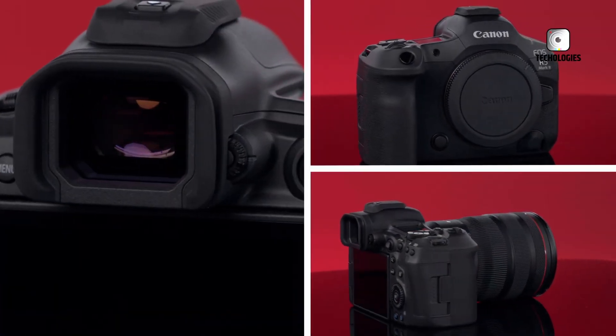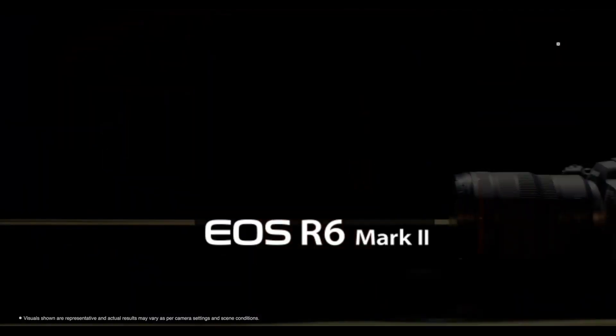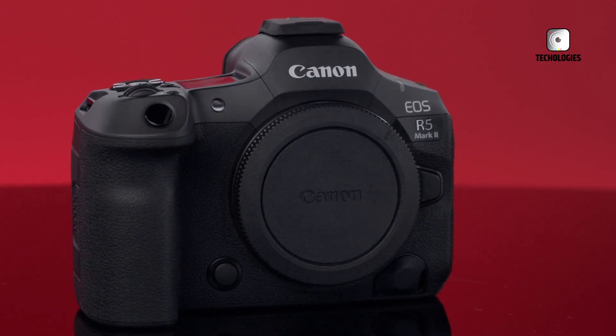Canon's mirrorless camera lineup continues to expand, with the EOS R6 Mark II released in late 2022 and a successor to the R5 recently announced.